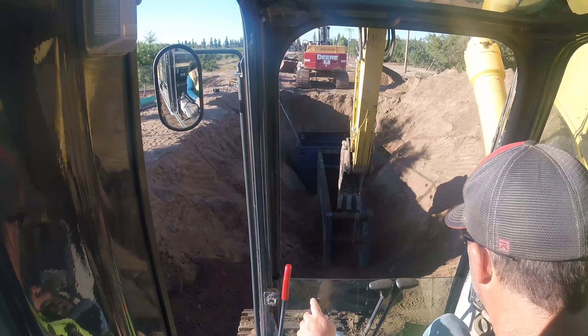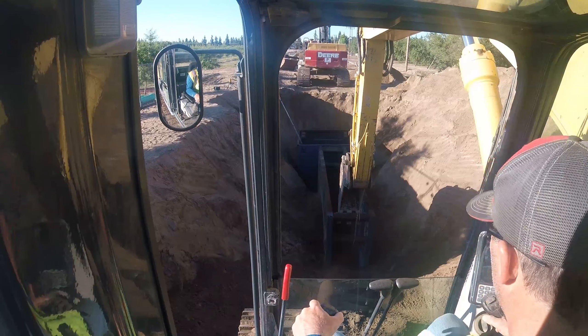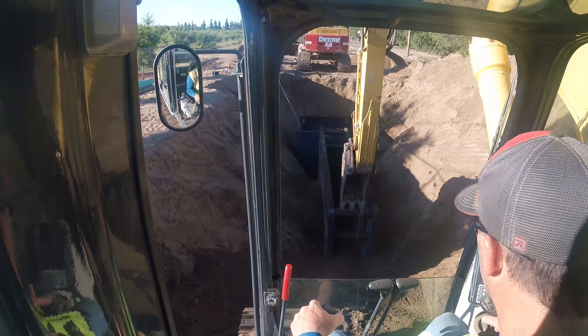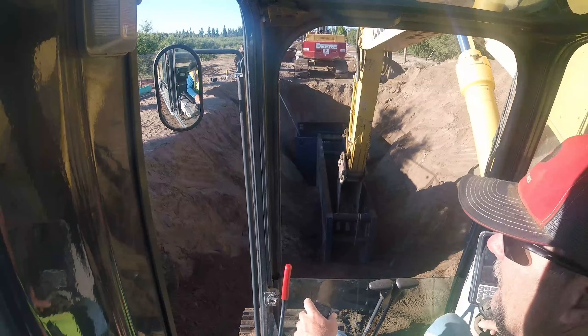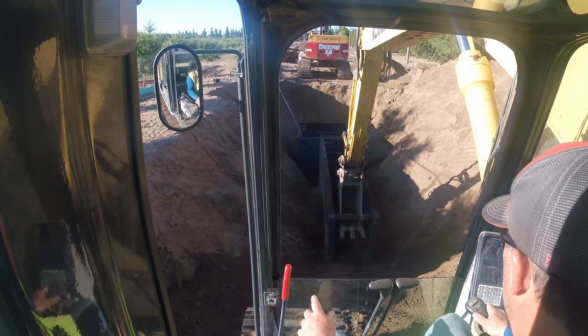I'm pulling on the shield. The idea is I'm lifting the back of the shield so that way it gets away from the pipe that's buried.